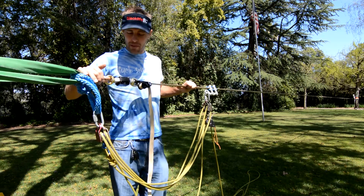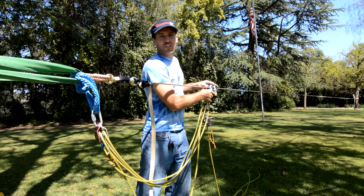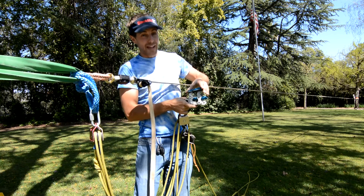Wow — I'm at 4.64 kilonewtons to get it that tight. That's a little over a thousand pounds of force. Let's see how much pressure is on the anchors when I'm walking on it.